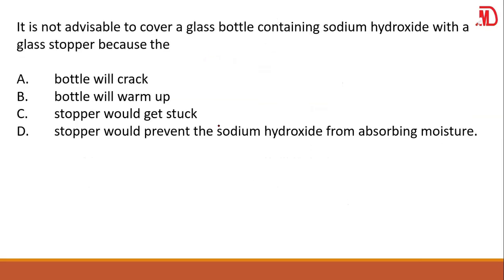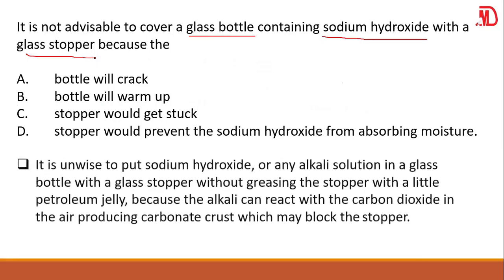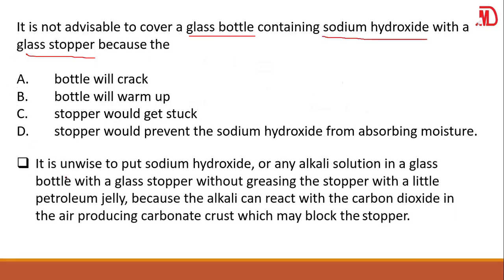Let's move to the next question. They say it is not advisable to cover a glass bottle containing sodium hydroxide with a glass stopper. Why? First of all, sodium hydroxide is an alkali. It is unwise to put an alkaline solution in a glass bottle with a glass stopper without greasing the stopper with a little petroleum jelly.